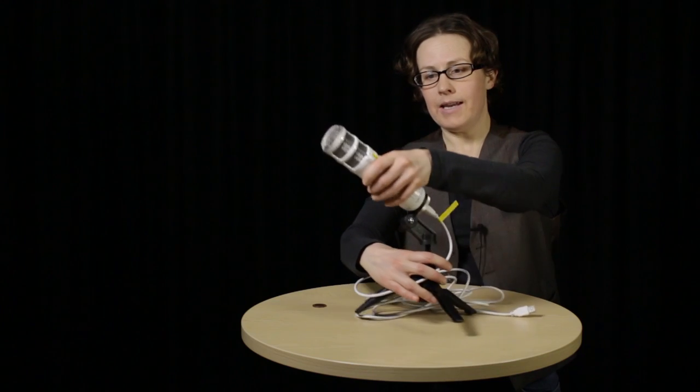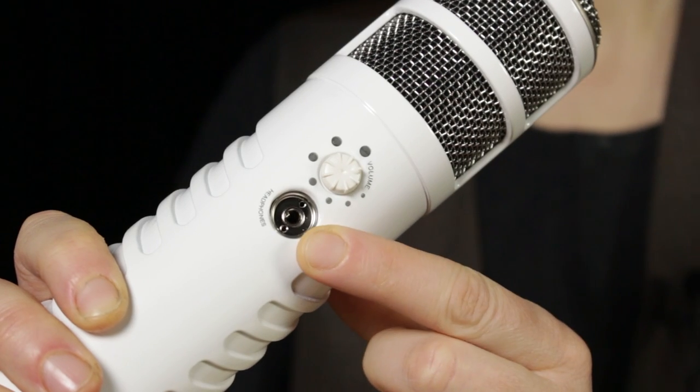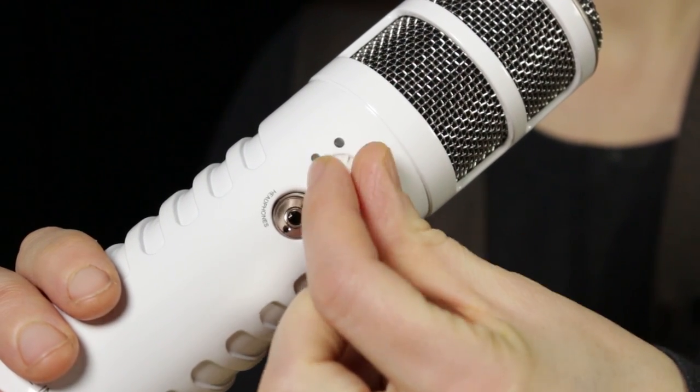The other end of the USB cord goes into your computer. The microphone is bus powered, which means the computer is going to supply its power. When you've plugged it in, the green light at the end comes on — then you know the microphone is being powered. There's also a jack here for attaching your headphones so that you can monitor your sound in real time. The dial on the side is for changing the volume of what you're hearing — it has no effect at all on the volume or level of the audio you're recording. You can only control that through the software on your computer, which also controls the format of the file you're recording.